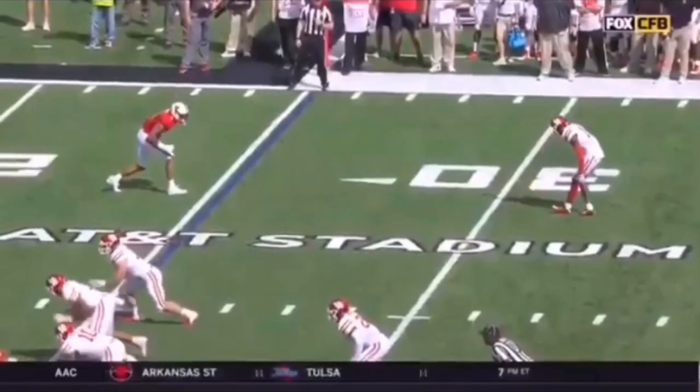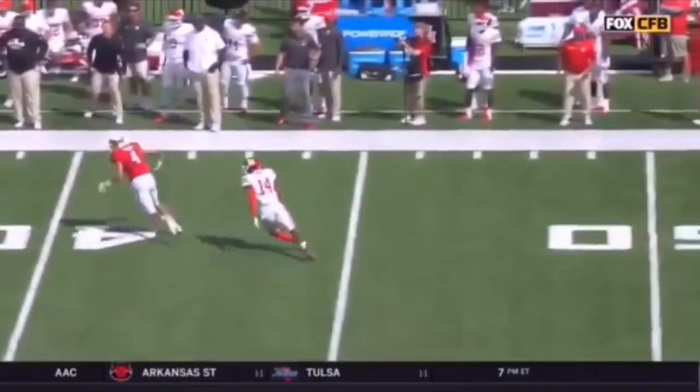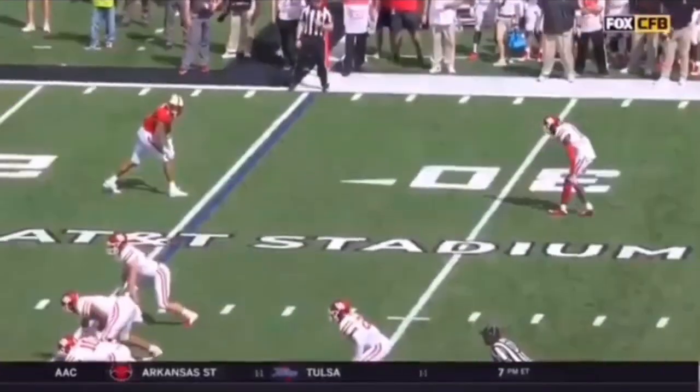This is going to be a comeback in open space. First thing I want you to notice is how well he keeps this pad level for about the first five to seven yards and how well he sells this little power step to the inside, selling like he's running a post. Let's watch this thing full speed. Coming off the line, sells the post, breaks up into the fade, in and out of the break, three steps. That is so quick on a comeback.